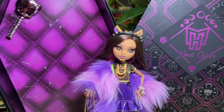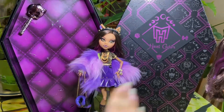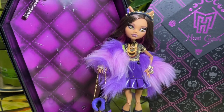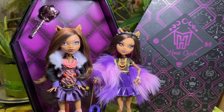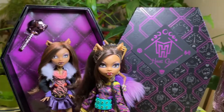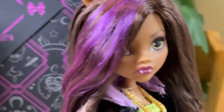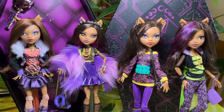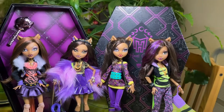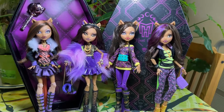That's basically my review of Claudine, but really quick before we close off — I brought in more Claudines for comparison. We have Claudine Wave 1, Claudine Schools Out, and Claudine G2. I just feel like the evolution of Claudine is very impressive.